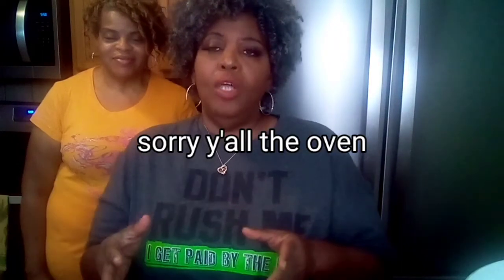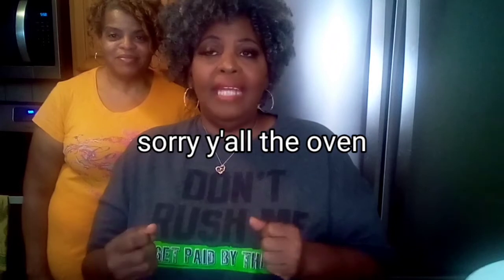We're going to prepare those, and we're also going to make my homemade ginger coleslaw, which is absolutely delicious. So let's go ahead and get started because we have to get the fish prepared to go in the oven and our fries.